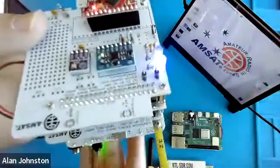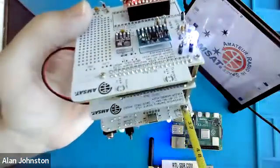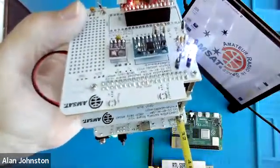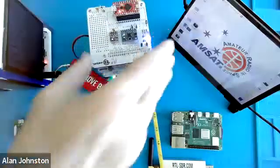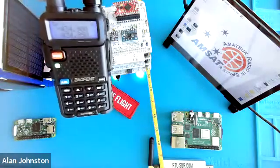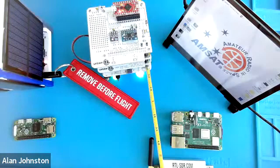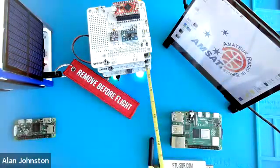The lights are turning on here, and you can hear it transmitting — I have my radio turned on. It's just transmitting a Morse code ID. This is my radio here that I'm receiving on; it's on 434.9 megahertz. This low rumbling sound is a digital telemetry signal.